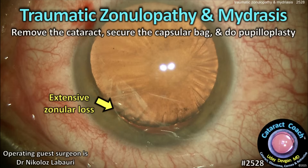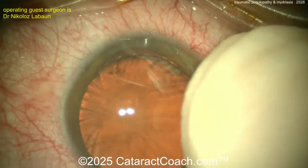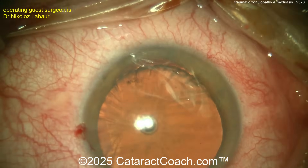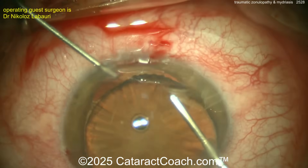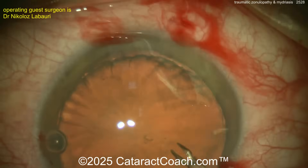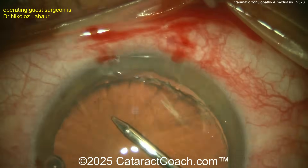From cataractcoach.com: traumatic zonulopathy. The plan is to remove the cataract, secure the capsule bag, and do a pupilloplasty. This is a very tough case. At the top of the screen you've got at least three to four clock hours of zoner loss. The surgeon is going in, making a couple of extra paracenteses, and it looks like starting a rhexis.